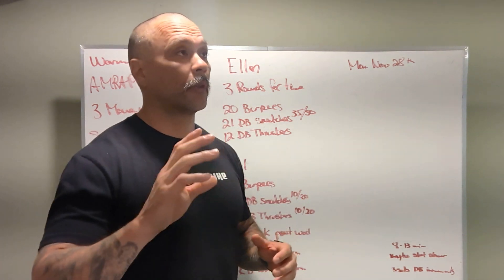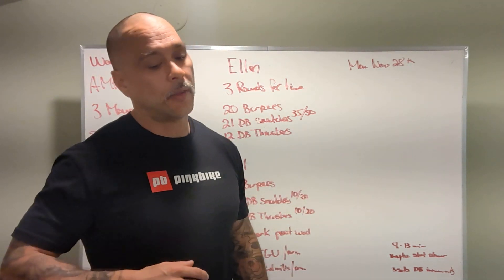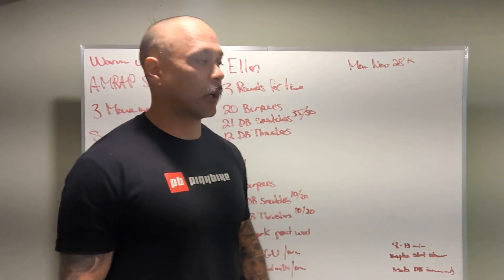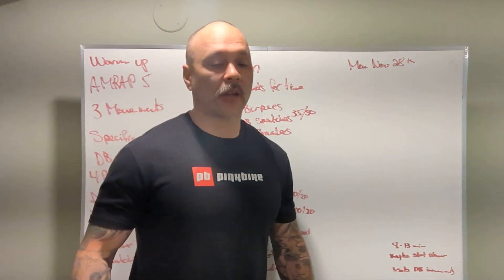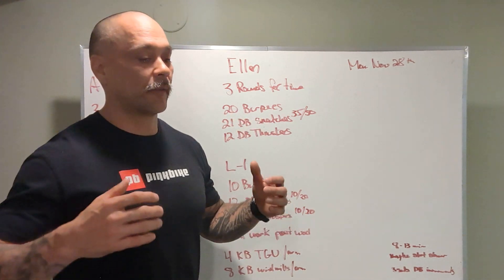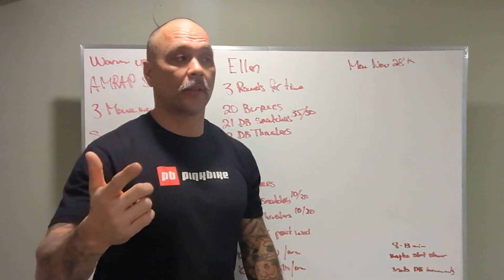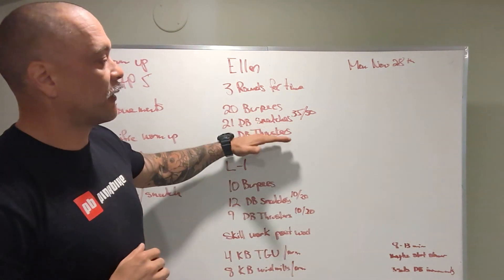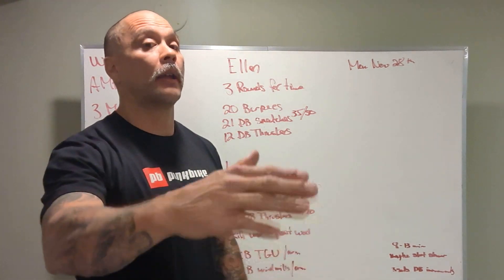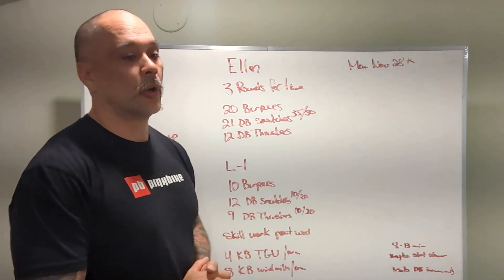I'd recommend starting a little bit slower than you think you need to. All three movements are going to make you breathe really hard — it's taxing on the cardiovascular system. The last movement is the thrusters with two dumbbells, and coming in already breathing hard and then doing a full squat with two dumbbells overhead in a good position is going to take a lot of strength and cardiovascular endurance. Save something in the tank for those thrusters every round. Start a little slower and pick up the pace as the rounds go by. Find a loading where you can do the movements in three sets.